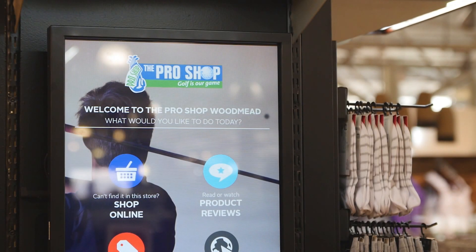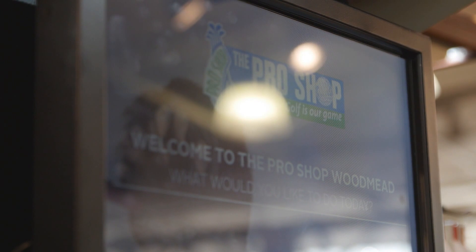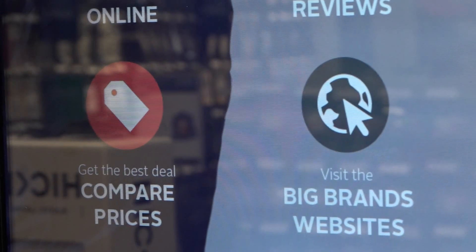I stumbled onto something I have not seen before — it's called the Endless Aisle. The other stores don't have it just yet; we're doing a trial run in Woodmead to see how the public likes it, then we'll roll it out to other stores. This gives the shopper multiple options. I know you don't like bothering the sales guys, so now you can do your own research and check things at store level.